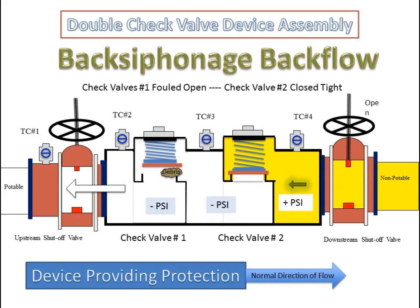The double check valve device assembly in a back siphonage backflow condition with check valve number one fouled open and check valve number two closed tight. The pressure on the upstream side of the first check valve is negative. The pressure on the downstream side of the first check valve is negative as well since the check valve is in an open position. The pressure downstream of the second check valve is positive since the second check valve is closed tight. The device is still providing protection.